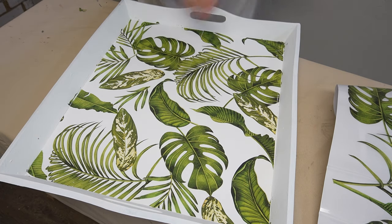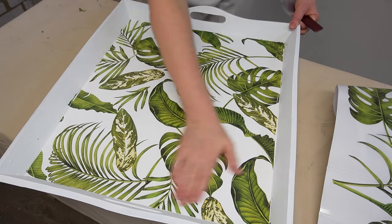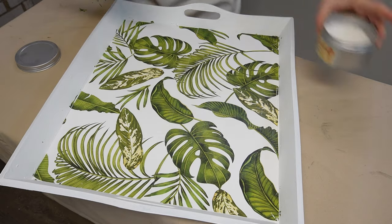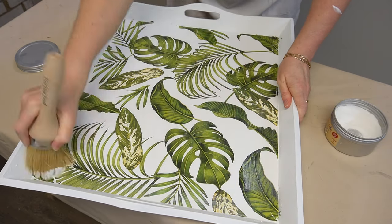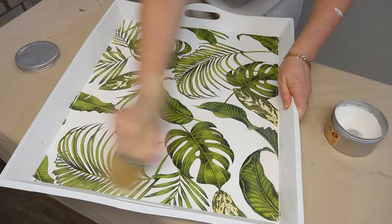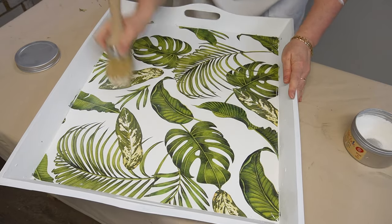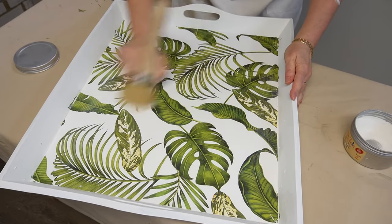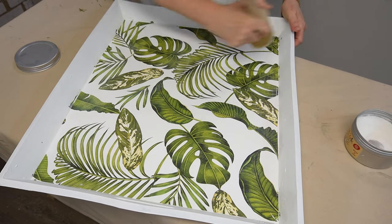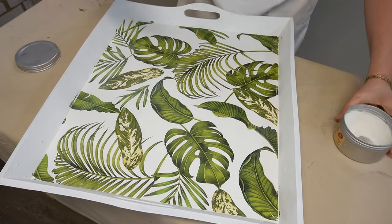Check this out — isn't it beautiful! To seal and protect this table and tray, I used Dixie Belle clear wax. I find that water-based waxes work beautifully when it comes to transfers. I used a large brush to rub the clear wax all over the design and my painted tray — on the sides and the table — and wiped the excess off.